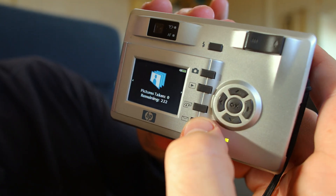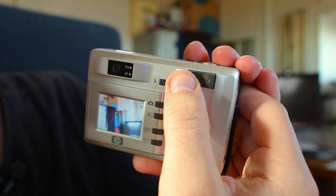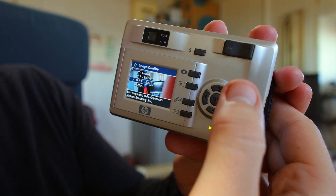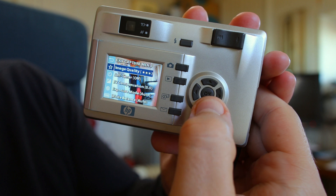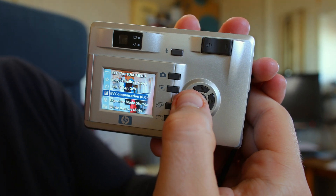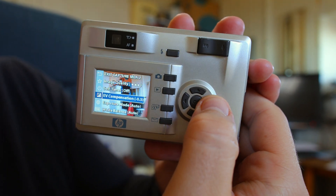This button is something for print and mail. Of course there are zoom buttons, which are very useful. Let's see the settings: image quality — you choose best quality, the 2 megapixel option. Self-timer. EV compensation from minus 2 to plus 2. You can see in the background the image is very bright.